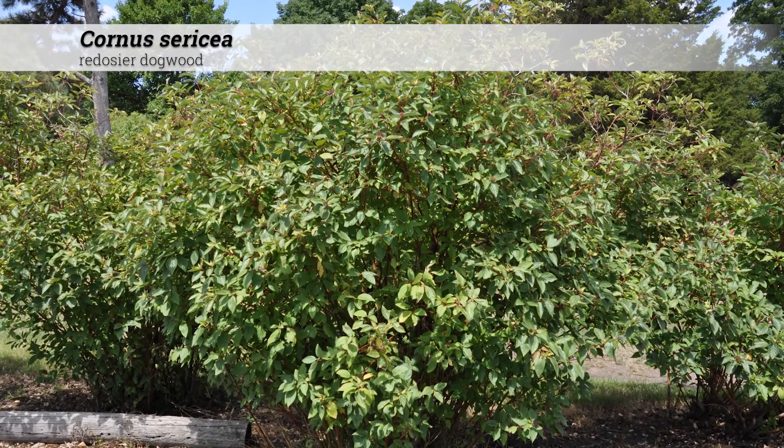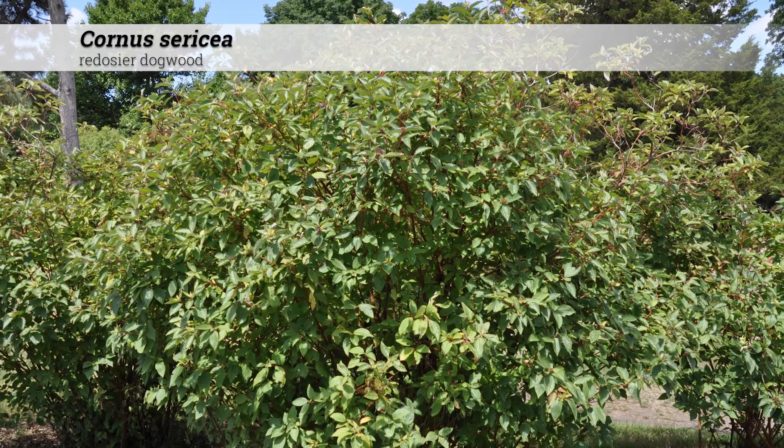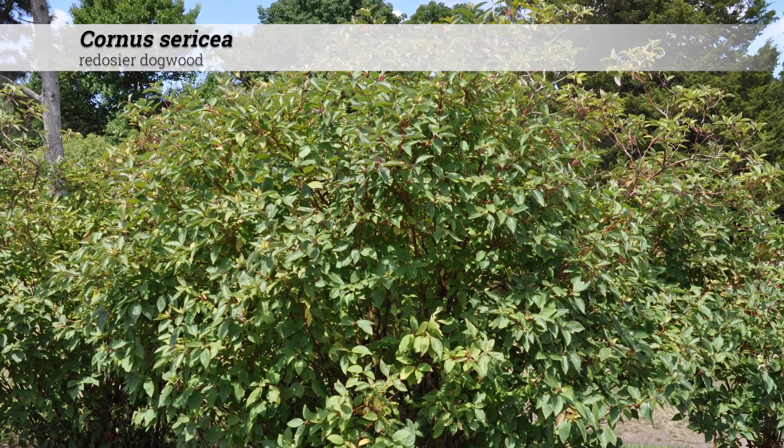Cornus sericea, redosier dogwood. These are shrubs six to eight feet high, forming dense, multi-stem, rounded masses.